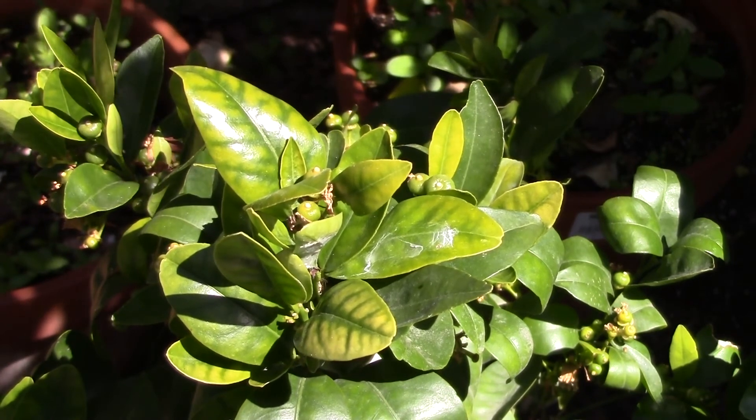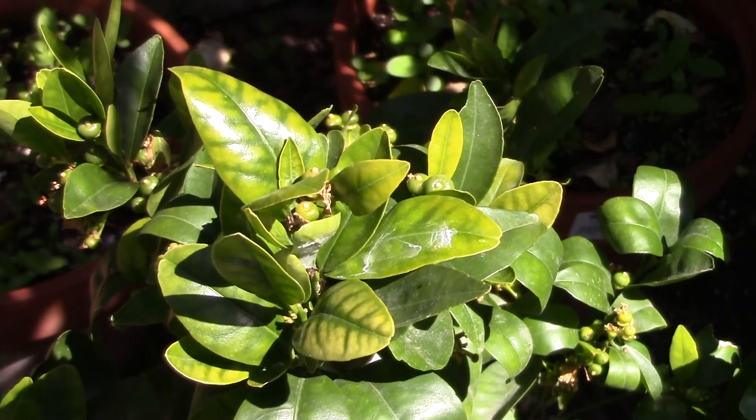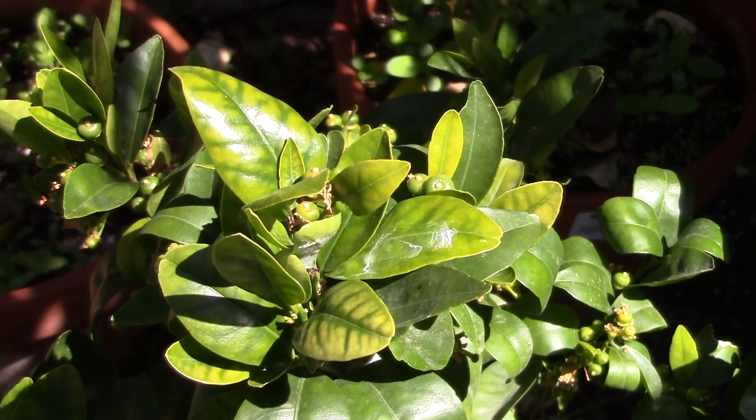My solution for this will be to take some of my hydroponic solution — the current batch is about pH 6.2 — and add a quarter teaspoon of flower food to a quart of this solution and apply it to this plant. I may do this at a lower pH if I think it's necessary.